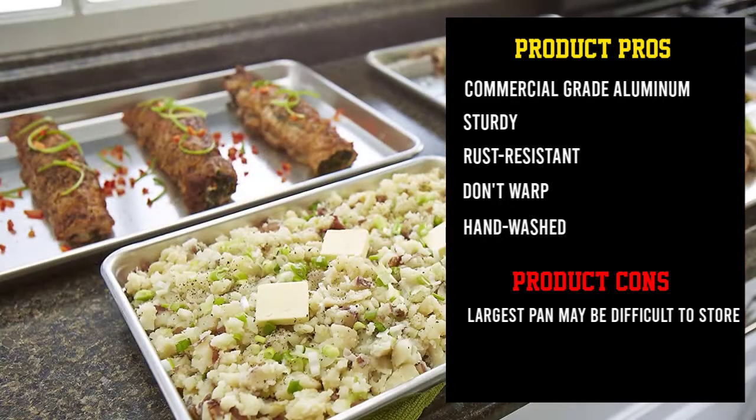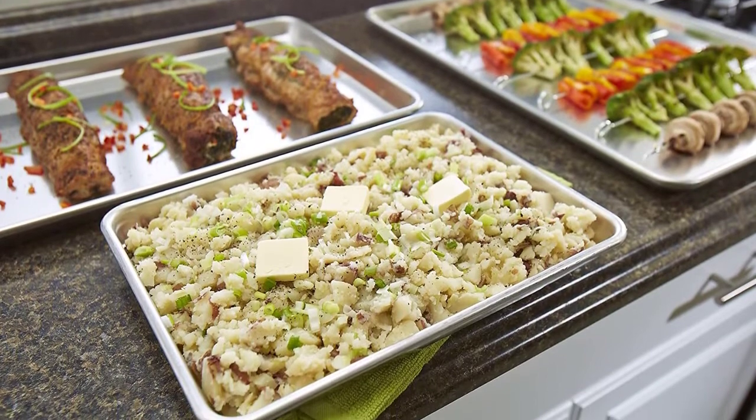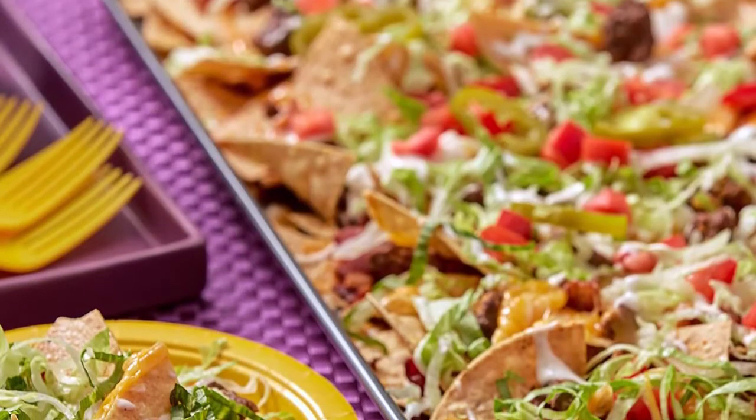These should be hand washed. These pans receive the best reviews for their sturdiness and resistance to rust, followed by how easy they are to clean.